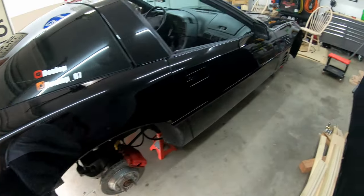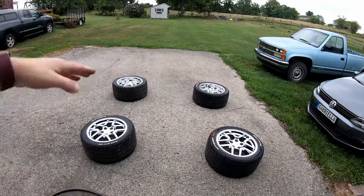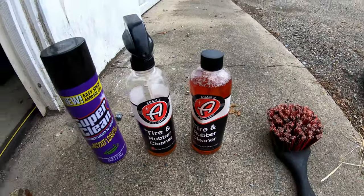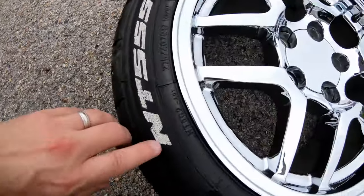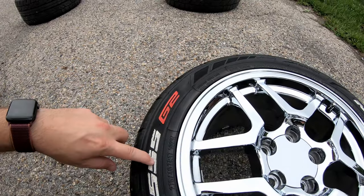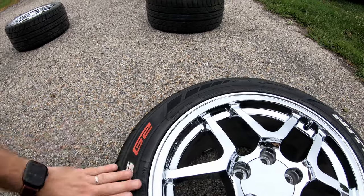Alrighty folks, step one is done. I got the tires and wheels off the car. They're sitting out here and I laid them exactly how they were on the car — this is the front, that's the rear. This is the stuff I'm going to be using: first, Adam's tire and wheel cleaner — you spray it on and use a brush to clean it off. I'm also going to use Super Clean, which is really good to get grease off. What I'm going to do now is just clean the tires as best I can and get all the old paint off. This section of the tire has little grooves in it, so I've got to make sure I get a nylon or wire brush to get the grooves out.